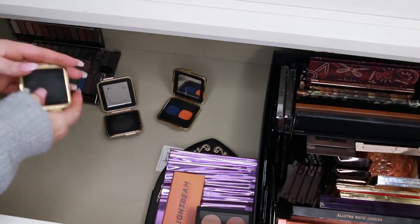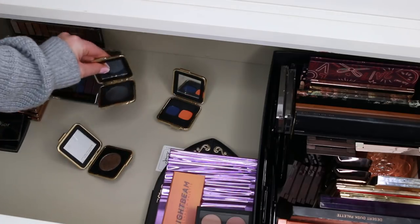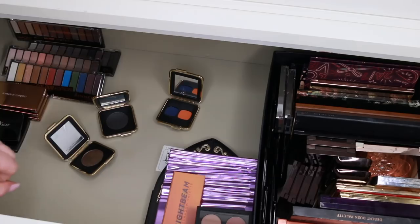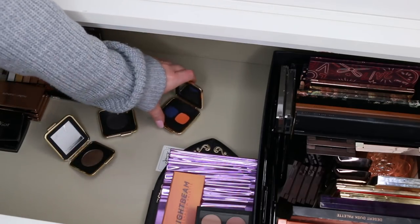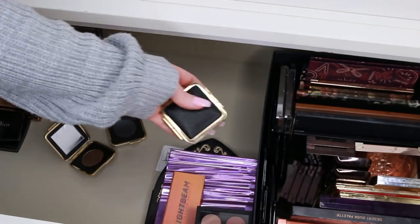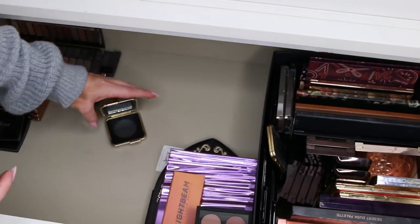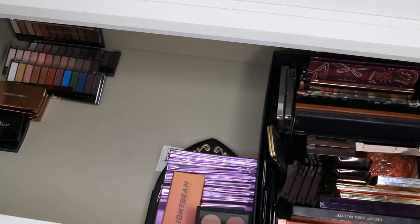These are my Victoria Beckham x Estee Lauder singles. I think she killed it with her collection — the packaging is so heavy and luxe, and the shades are really wearable. However, I'm actually going to let most of these go because it was so limited edition. As much as she killed it with the collection, I just won't be able to use it for my tutorials. This one in particular — it's so stunning but it can definitely get a better home. I'm going to keep one that I really love and give up the navy blue one, which isn't too special swatched.